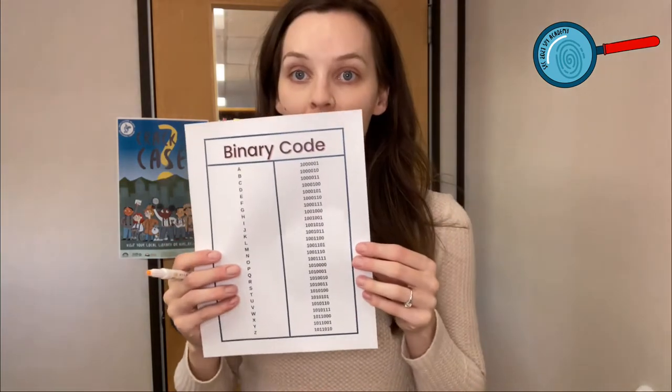Then I'm going to take my highlighter and look on the binary index to figure out where my first initial is — that's the first letter of my first name. My first name is Natalie and it starts with an N, so I'm going to search down my list until I see N and highlight the code for N. I just find it helps with following along.